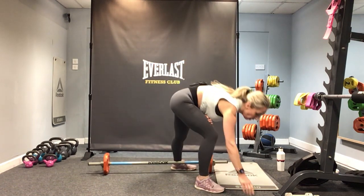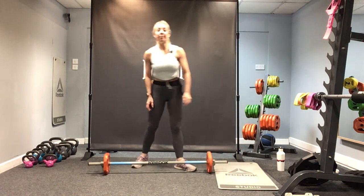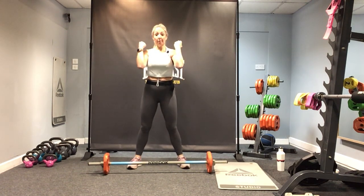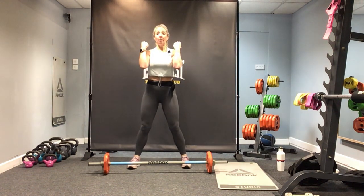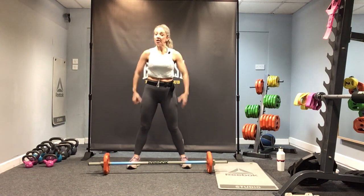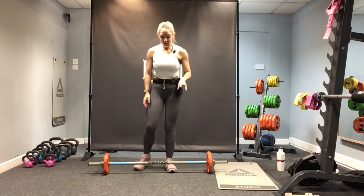If you've got dumbbells, when it comes to the front-loaded squats, hold them in a bicep curl position — like this. And when you come to the shoulder press, you're here. If you've got dumbbells and you're with the lunges, you're just holding them by your sides. Let's go for that again — round two! Picking up the bar.